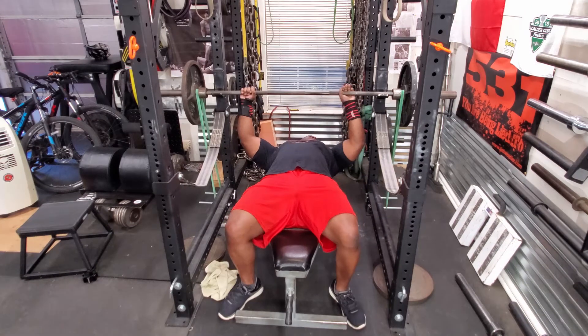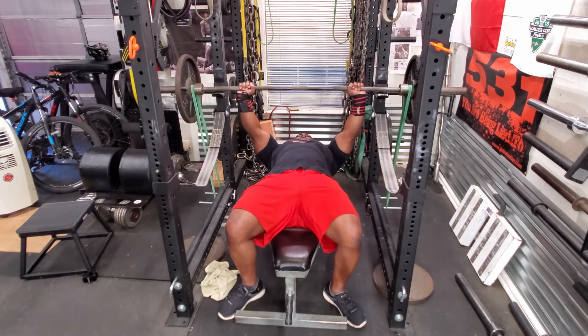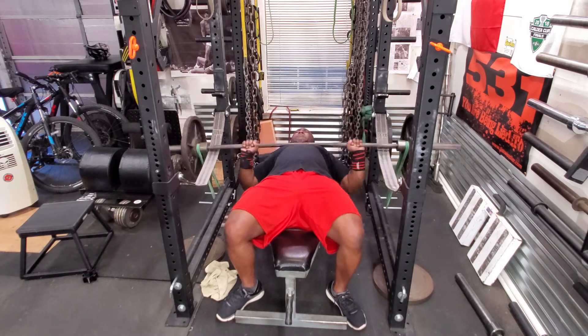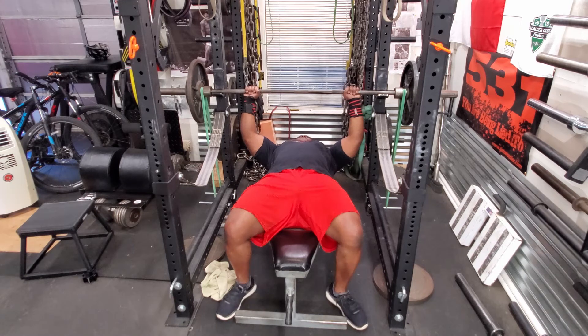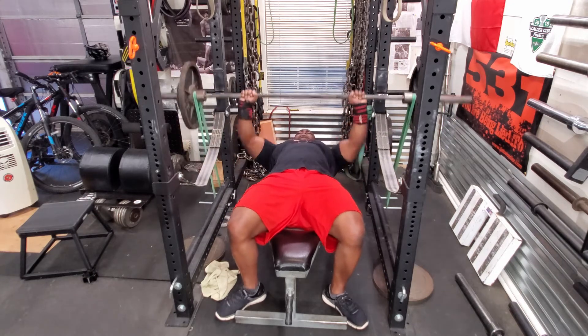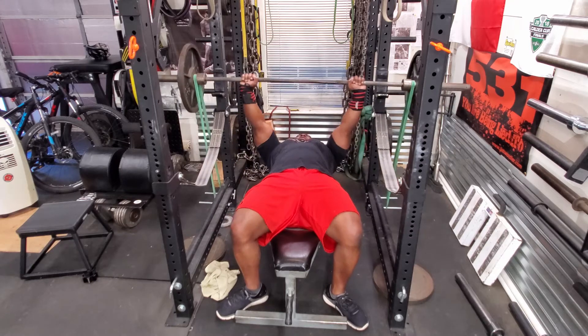Now today I'm not going to go extremely heavy. I'm just going to work on moving the bar as fast as I can and work on my form. I'll then follow that with 5 sets of 5 with 155 pounds. If you do a speed day, you want to use a weight that's not really super challenging — I'd say anywhere from 50 to maybe 70 percent — and just work on the speed and form.